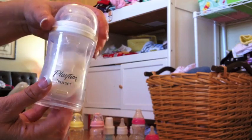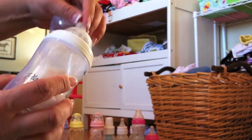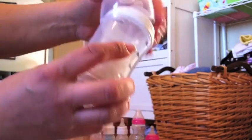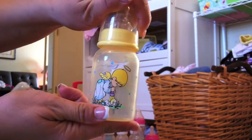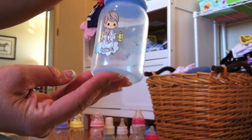Here's another Playtex Nurser — this is the white one. I love the nipple on this one; this is the softest nipple, I think, that I have on any of them. Precious Moments — I've got the set: the yellow, blue, and green. So it's boy or girl. That one's more for a boy.